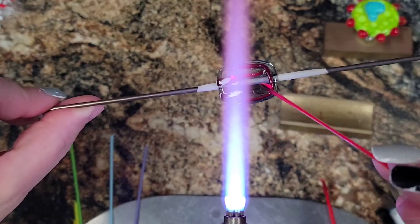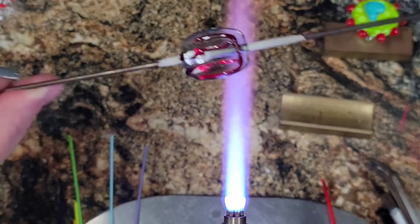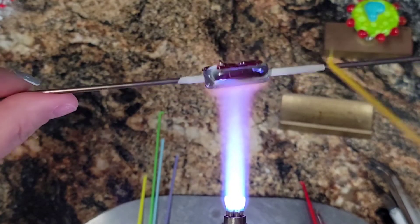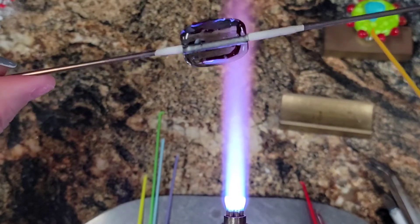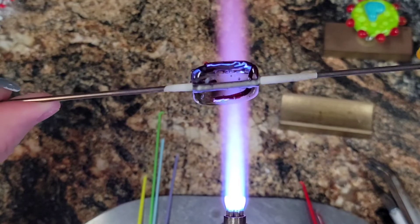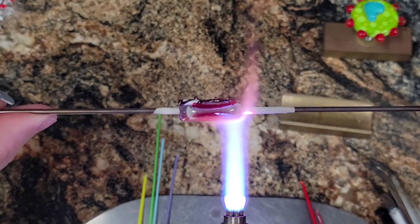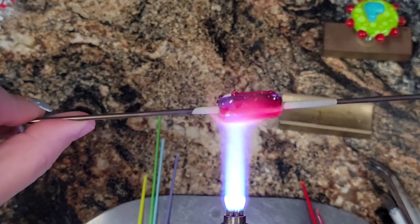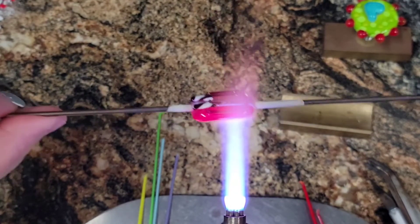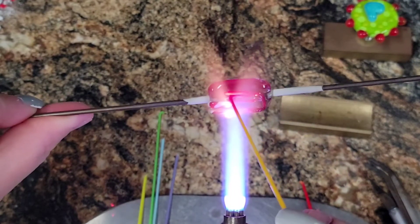Now one thing when you're working with that transparent base — I think it's a fat tray like streaky gray or something like that — keep the back cool. Because I always get cracks right along the back end of the mandrel. In fact it looks like I already got one. Huh, that's weird, I already got a crack. So make sure that you really keep that back part cool. Also the corners for me tend to crack when I'm using this transparent glass as a base. Kind of annoying.